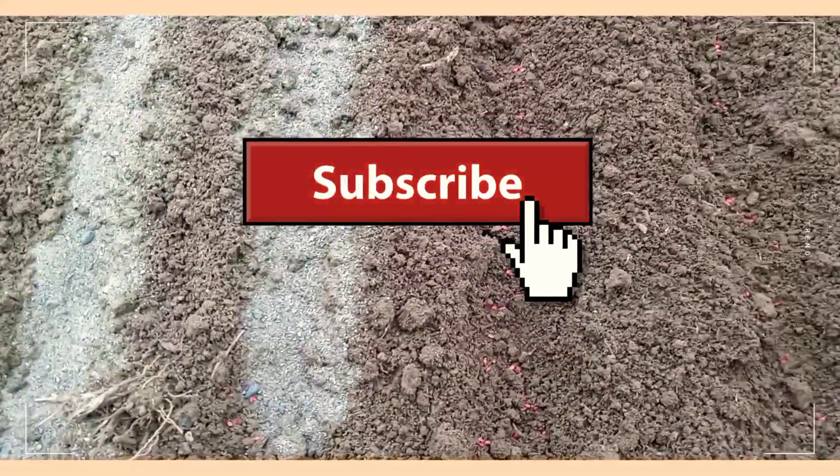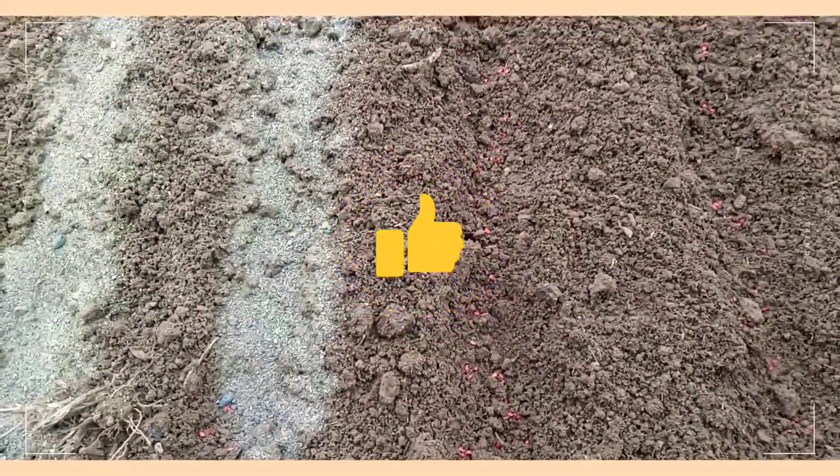I hope we have gained something from this illustration. Please subscribe to our video. God bless us all.